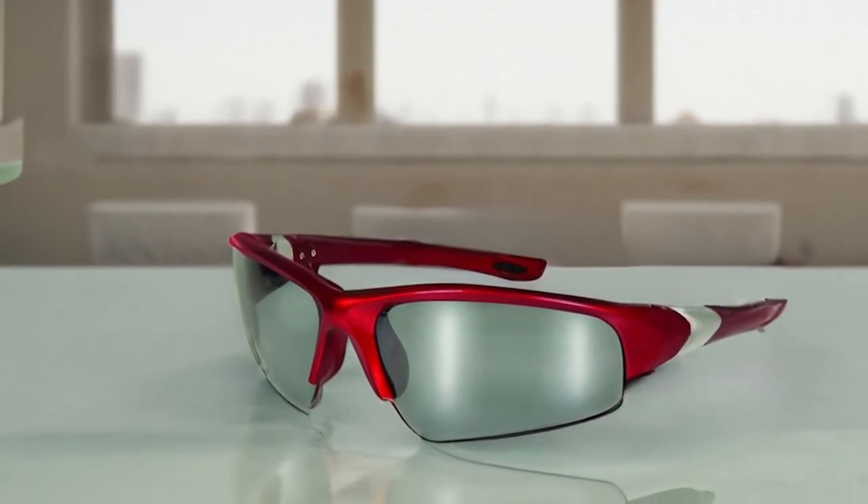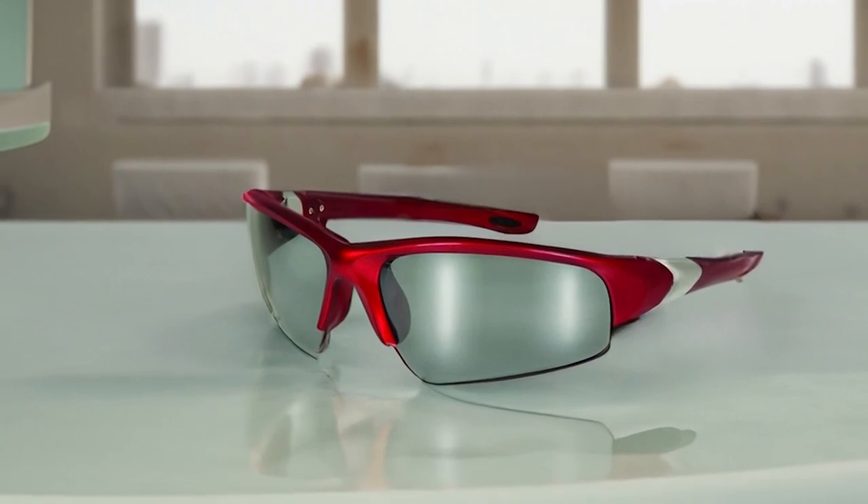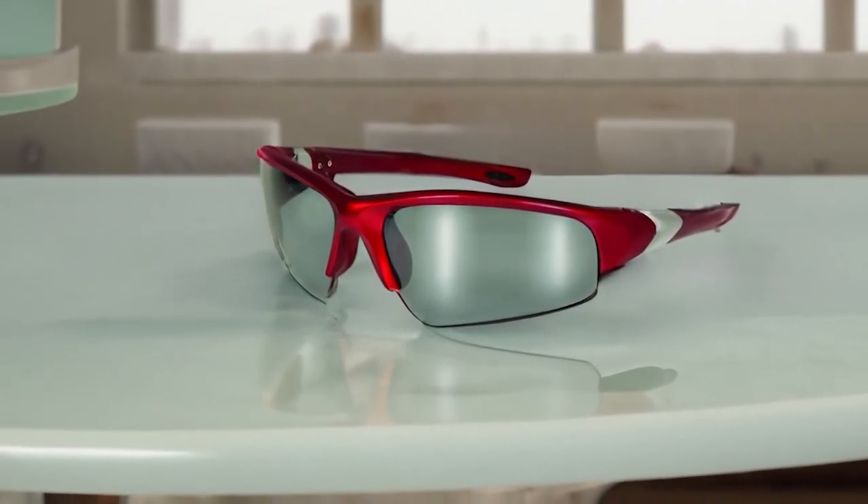Looking for protective eyewear that is fashionable and designed for both men and women? Look no further than SSP Eyewear 2.00 bifocal reader safety glasses. These glasses are perfect for preventing eye injuries at the job site or while participating in sports activities such as shooting, biking, skiing, rafting, riding motorcycles, etc.